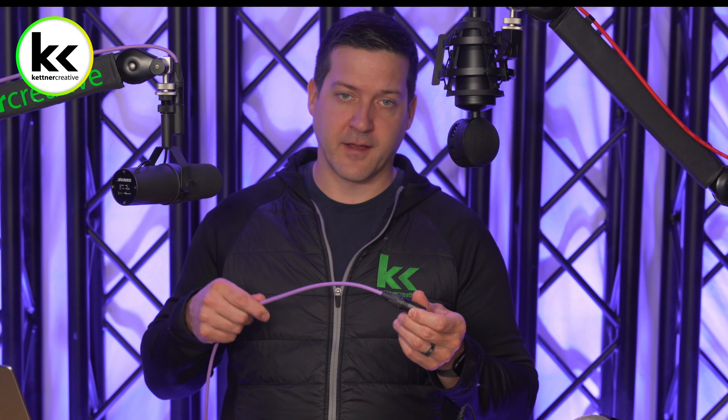So again, just to reiterate: we are going to be using quarter inch cables as we come into this audio mixer. Let's get to the fun part — let's actually connect everything the way it's supposed to go.